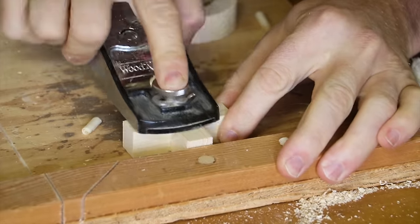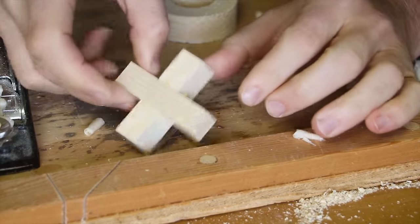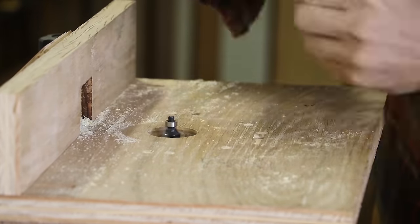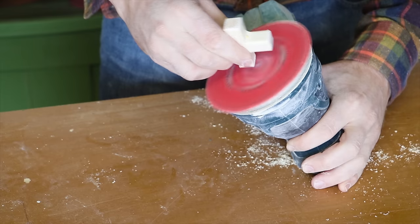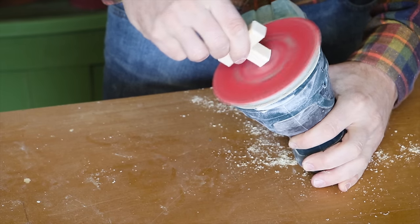A block plane is helpful to lower any proud edges. A round over is placed on all edges of the O's and X's. Tricky edges can be rounded over with a sander.